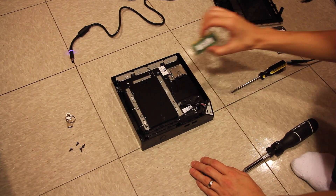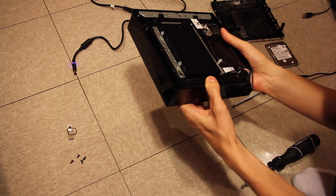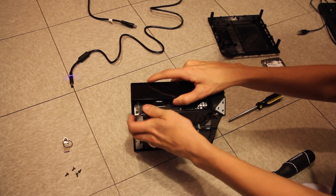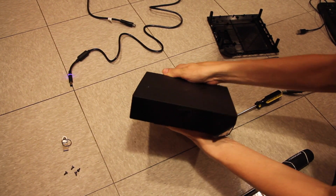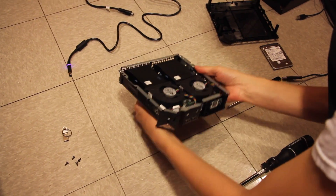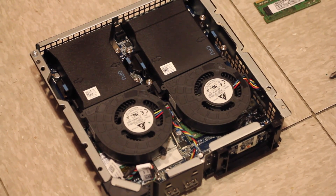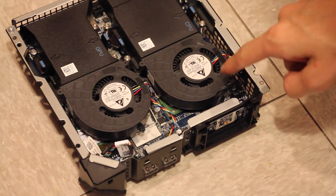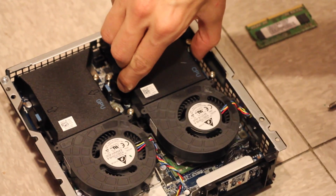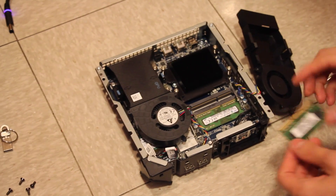Now to do the memory — the RAM install. You need to get to the other side, so flip this over and slide the top cover piece off without breaking anything. As you can see, there are two fans inside the Alienware Alpha — one says GPU, one says CPU. The memory is under the CPU fan. You need to remove this fan. There are two arrows and blue tabs — just pinch those together and move the fan to the side. You don't need to disconnect it.